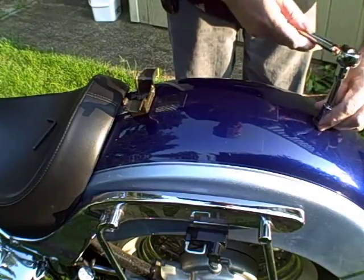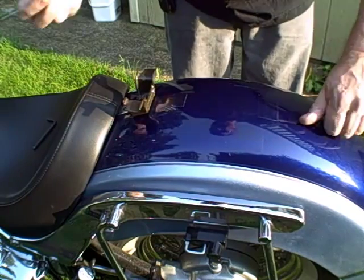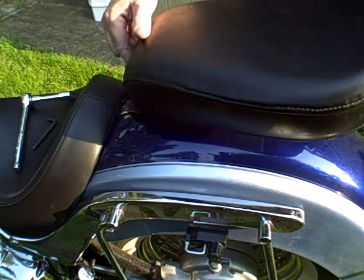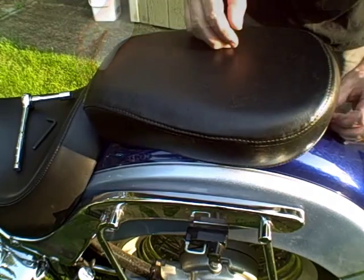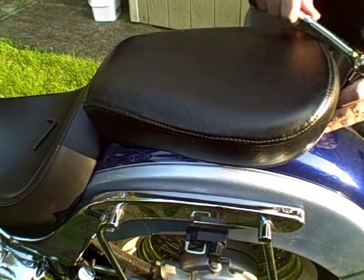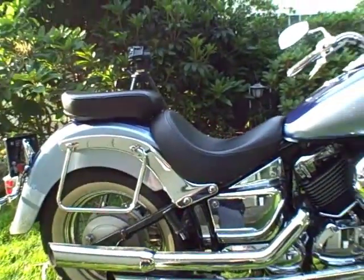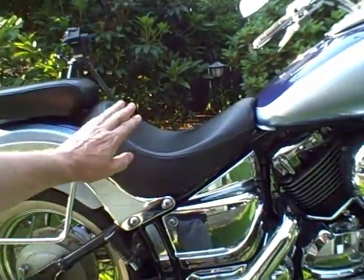Nine-sixteenths socket. Put the rear seat in. And there you have it — rear seat fits on with an aftermarket seat.